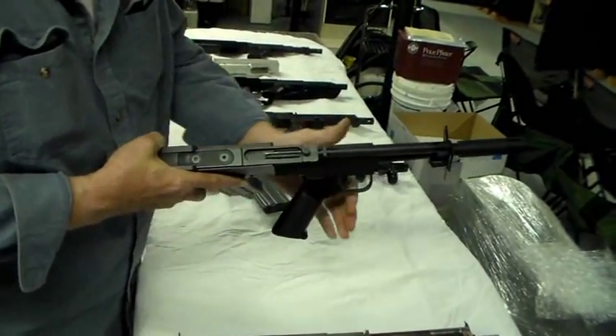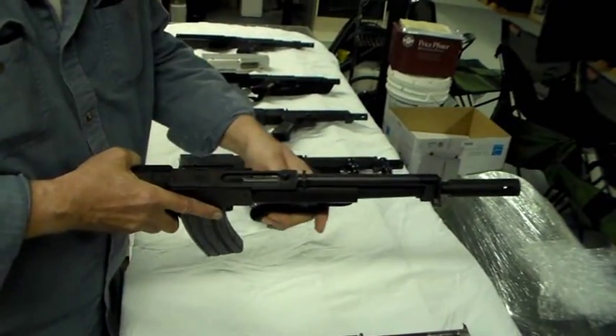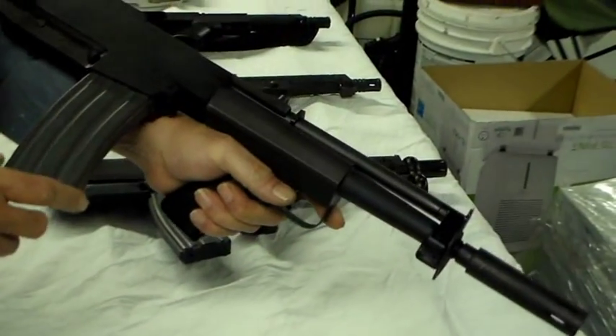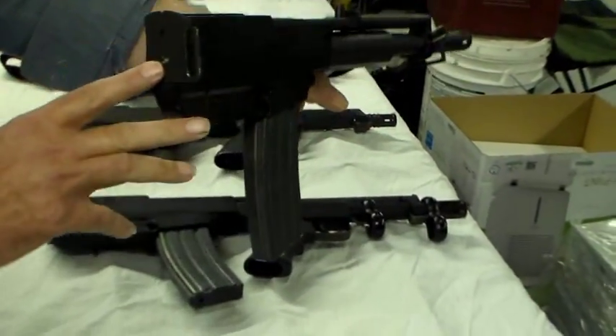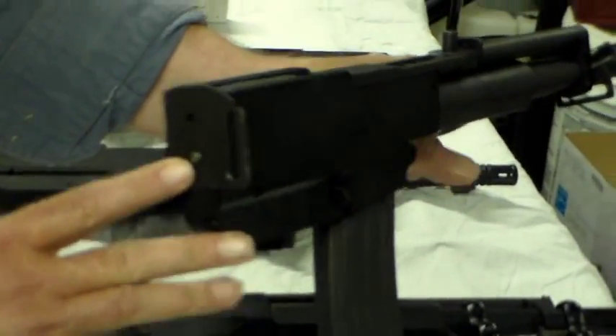The gun in this incarnation with the top charging handle is ambidextrous — you can rotate it over and a left-handed shooter can use it. You can see that the front sight remains with the barrel. You can loosen an Allen screw at the rear to bring the rear sight over for left-handed use.